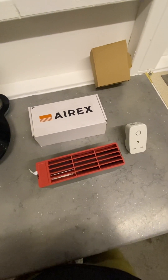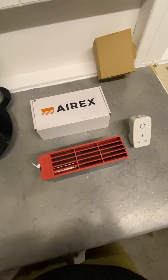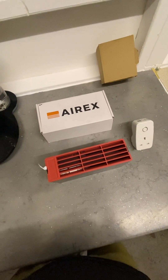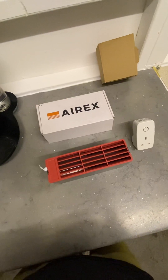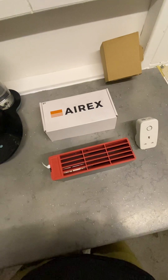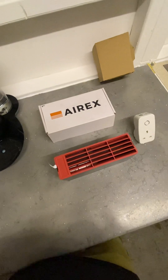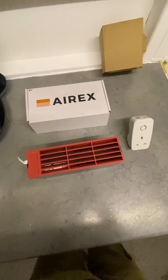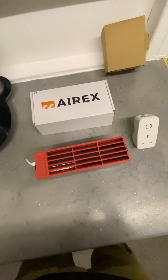Good morning. I'm going to take a look at the AirX Smart Brick. Air bricks are bricks with multiple holes to allow air flow into the home, either at subfloor level or within habitable space, to prevent damp and mold. However, always-open air bricks can cause cold, uncomfortable drafts and mean that up to 15% of the energy used to heat a home is wasted. The AirX Smart Brick solution helps improve the energy efficiency of your home in a cost-effective and non-intrusive way.